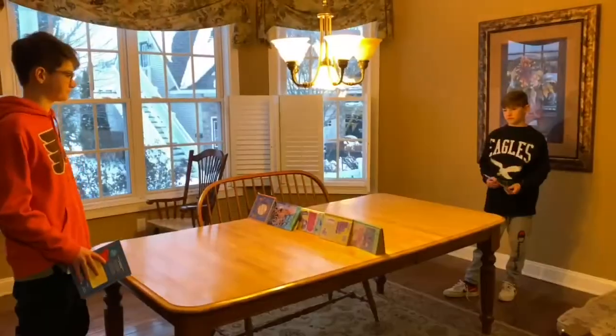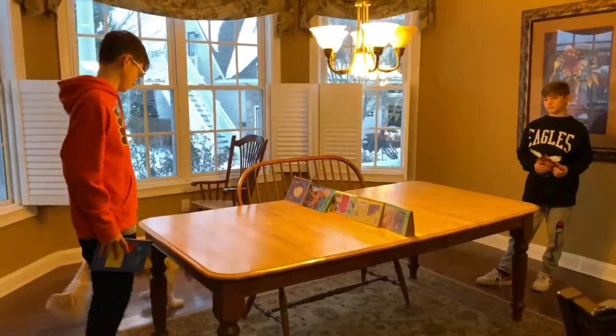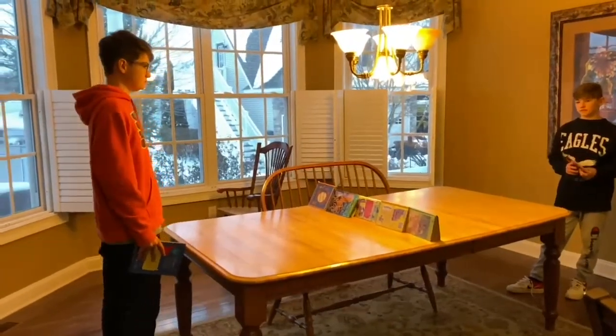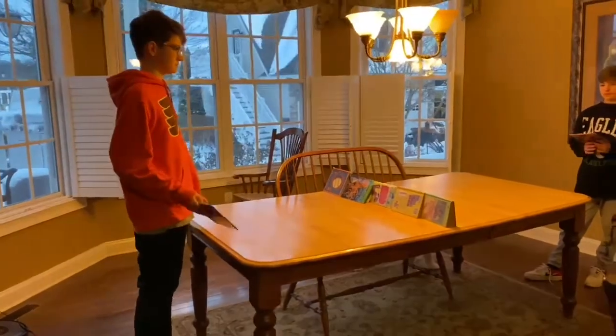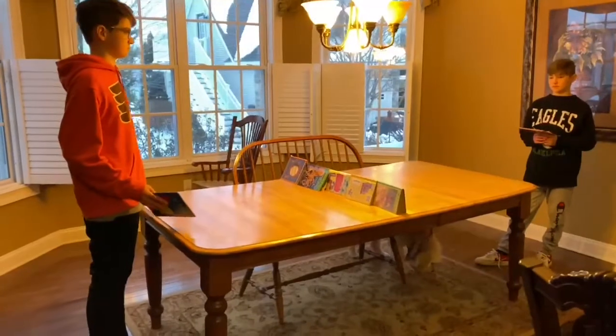All right, so right now the score is five serving five. We're going to take a timeout here. Now we have the boys demonstrating old-style ping pong using books as your net and books as your racket. They're just going to play three points out for you. Go ahead, guys.